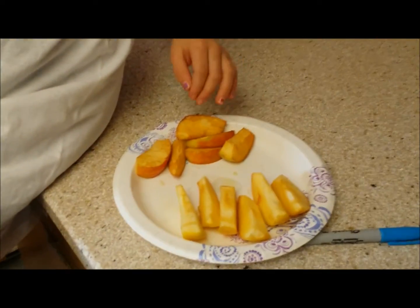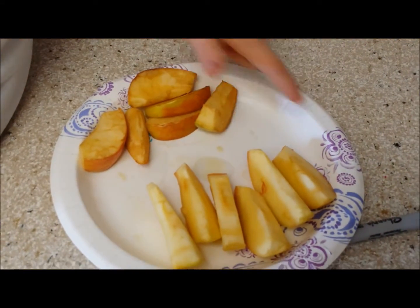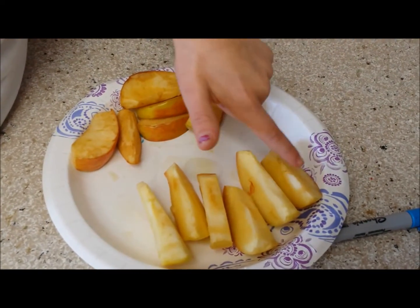We let the apples sit overnight, and these are the ones we didn't dip into the juice, and these are the ones we dipped in the juice.